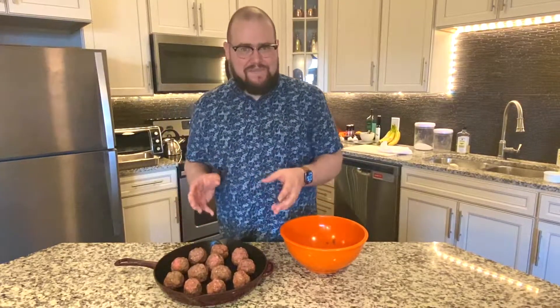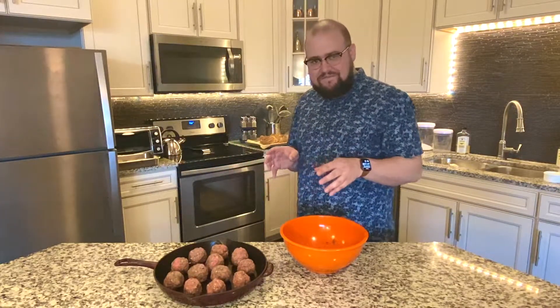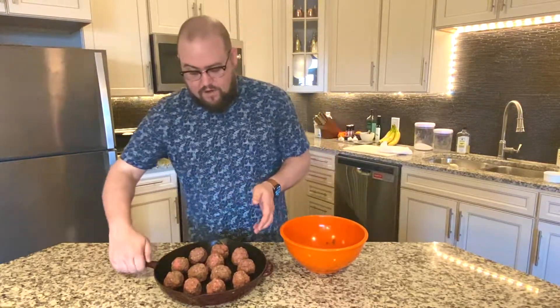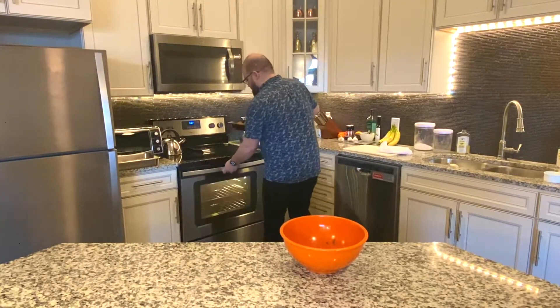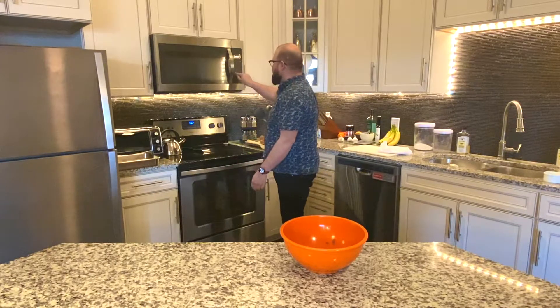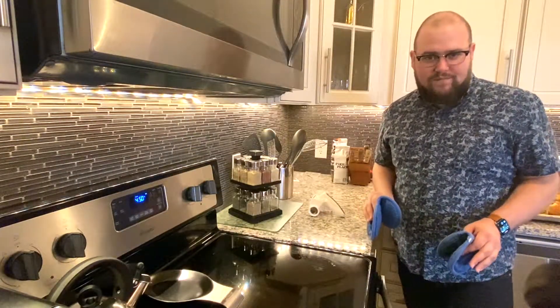All right, so here we have all the meatballs in the pan. I went ahead and preheated the oven to 450 degrees. We are going to cook these in the oven for 20 minutes, and then we're going to put some Parmesan cheese on top and cook for another 20 minutes. Very carefully, we're going to go ahead and put it in the oven and set a timer for 20 minutes.